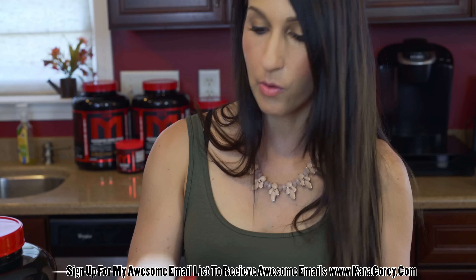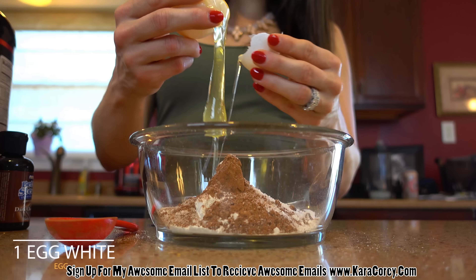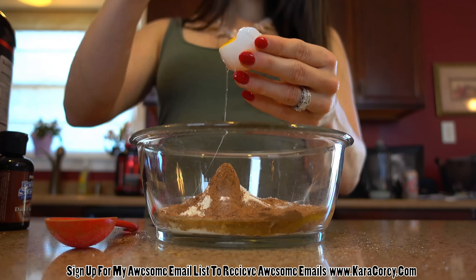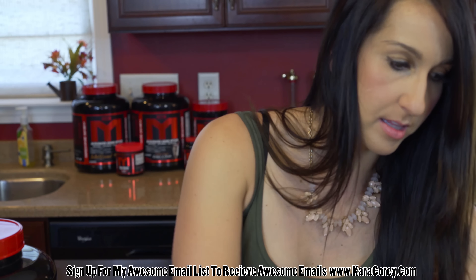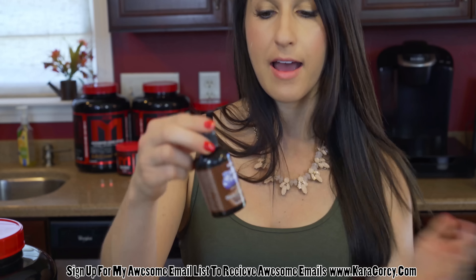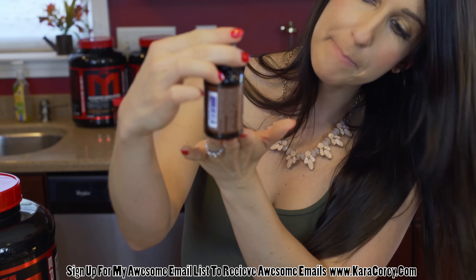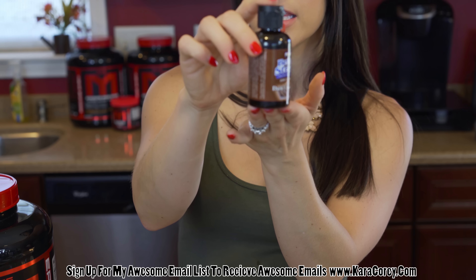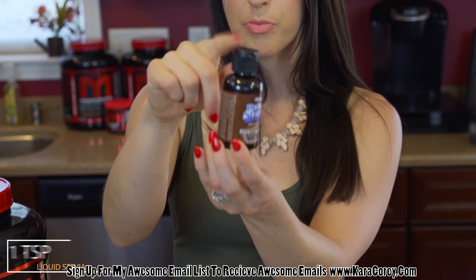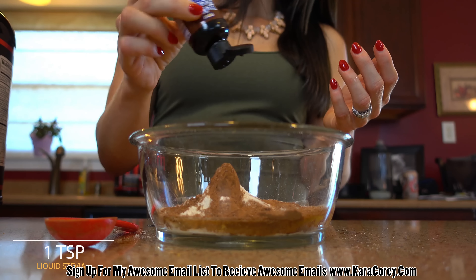Next we are going to need one egg white, so I'm just going to crack that in there — always hope you don't get any shell in there. Now this Now brand products makes a better stevia liquid sweetener in dark chocolate flavor. This is really great. You can find these in a lot of places, so just look around, check the internet, Amazon, what have you — a really great addition to help bring out those chocolate flavors. So we're going to add a little bit of that in there.